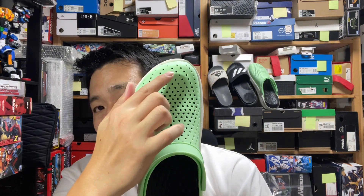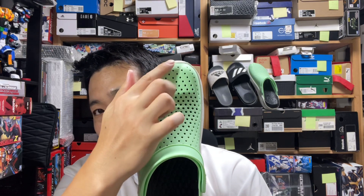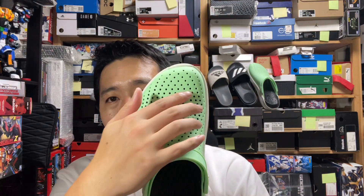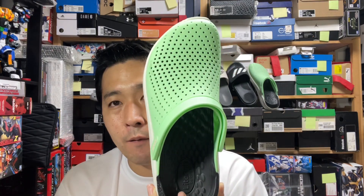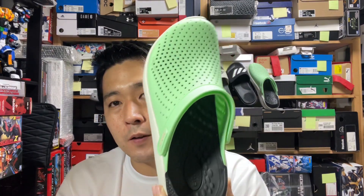Sometimes people have a bigger second toe than their big toe. If you have that foot shape, you might want to check if it works for you. I have a longer second toe and went through the sizes and it fits fine. Those with a big toe might want to go down half a size — it might fit better.